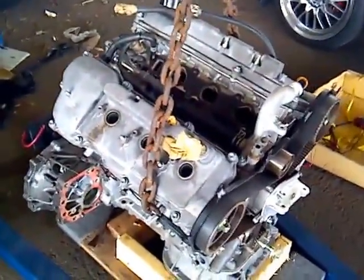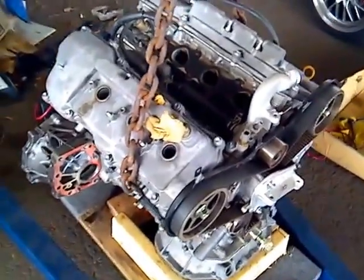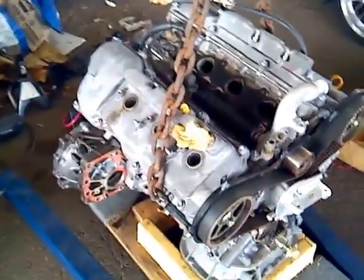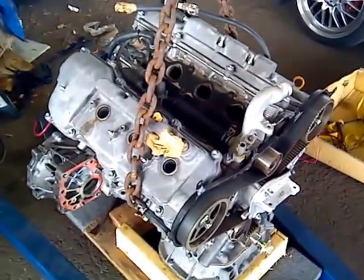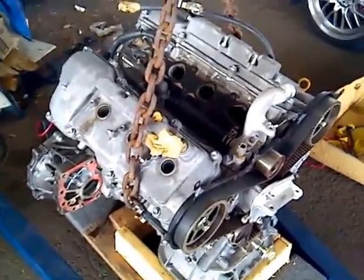I did a leak-down test on this engine and the results were inconclusive. It's hard to know with the leak-down test when an engine has been sitting for a while, because the valves might accumulate a little bit of corrosion on the back and then they might not seal properly.